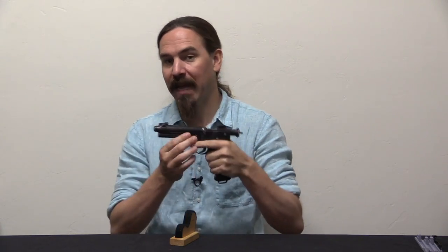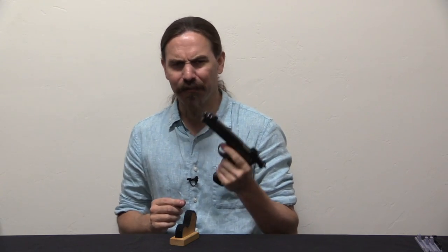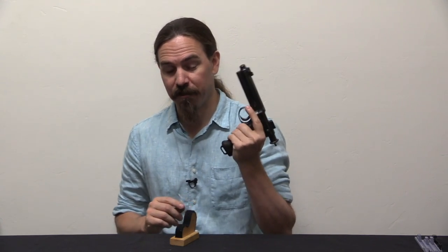These things are super cool, they're mechanically very interesting. I have a whole series of videos on the development process that led to this pistol, which is just fantastic. You've got Krunker, you've got Roth, you've got Frommer, you've got Theodorovic — all sorts of interesting people and interesting designs that led up to this. And the final gun itself is pretty darn nice.